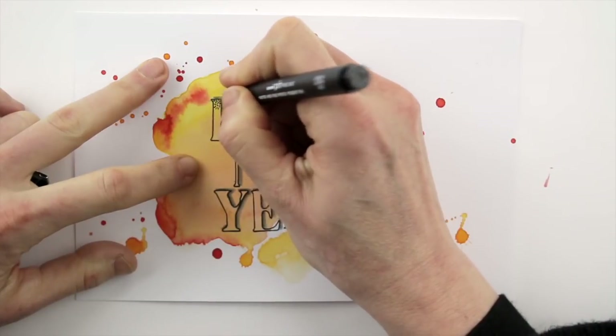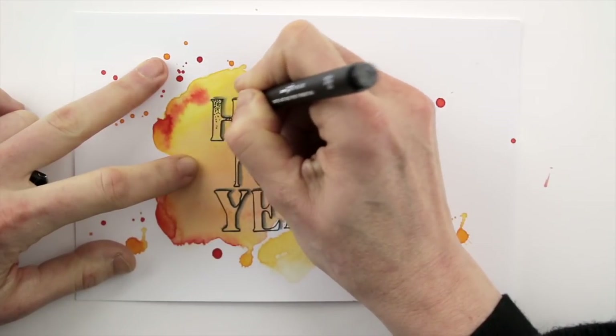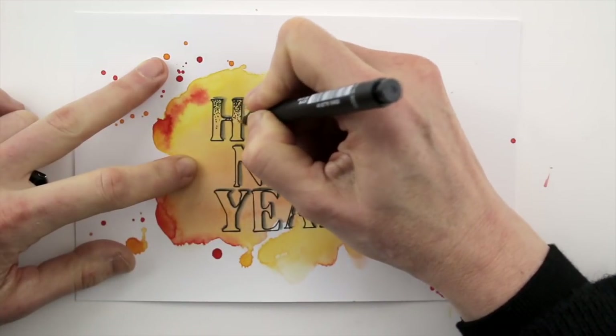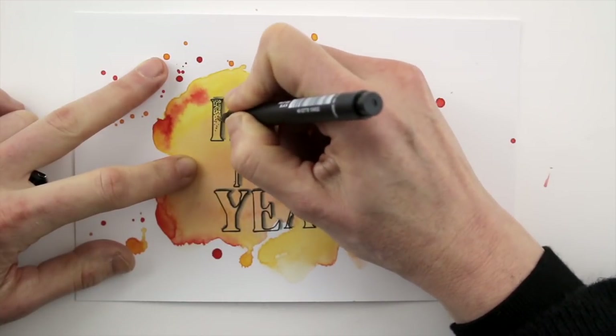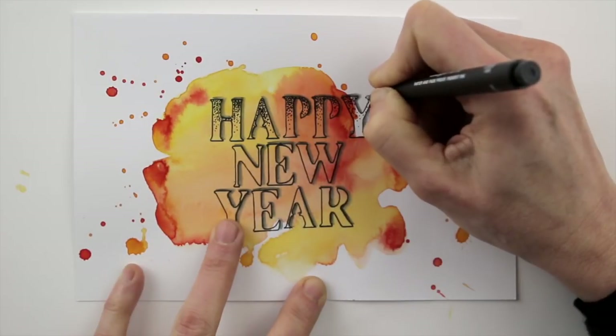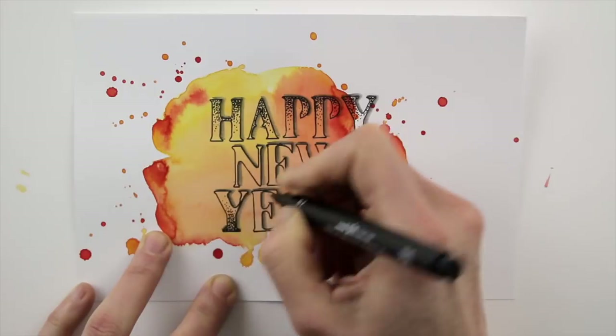Now spice the letters up. You can colour the letters with black ink, or colour pencils, or you can use hatching lines to fill the letters with. But I'm stippling, which means I'm using little dots. The closer the dots are, the denser the shape is filled.